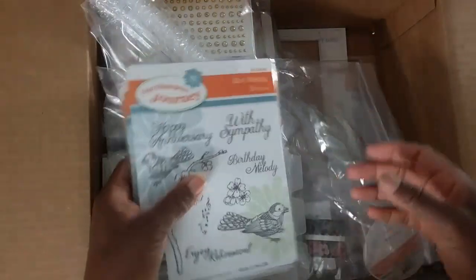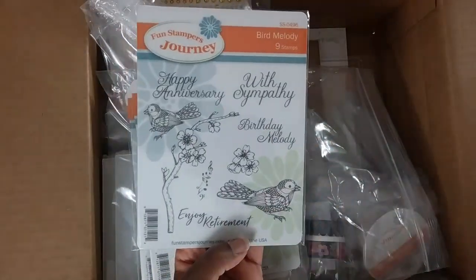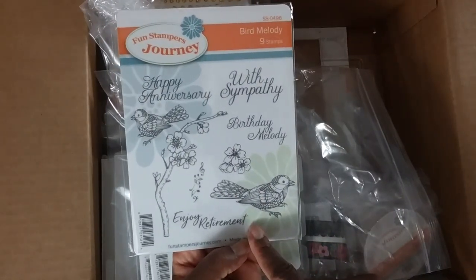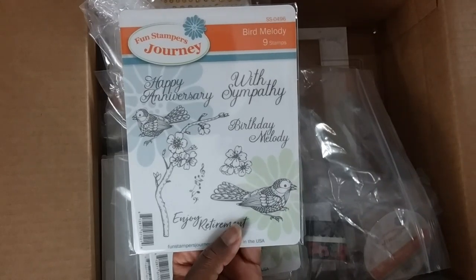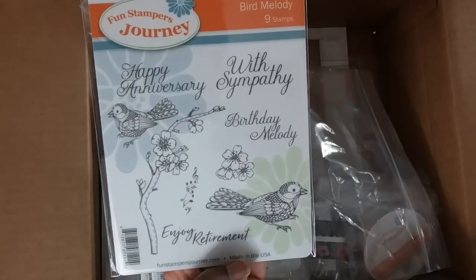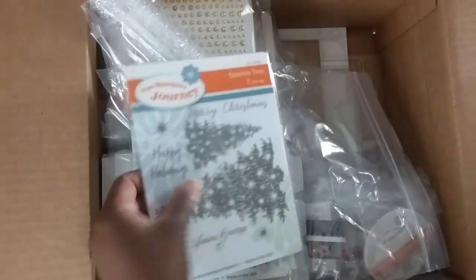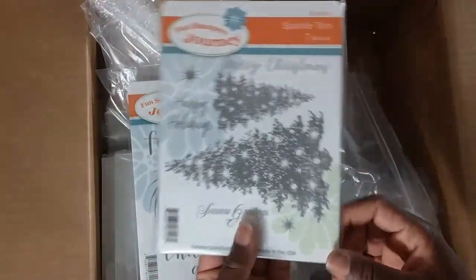The coaches helped Richard design this one — it's called Bird Melody. I love this branch and these birds are super cute. That's going to be a fun one to play with.